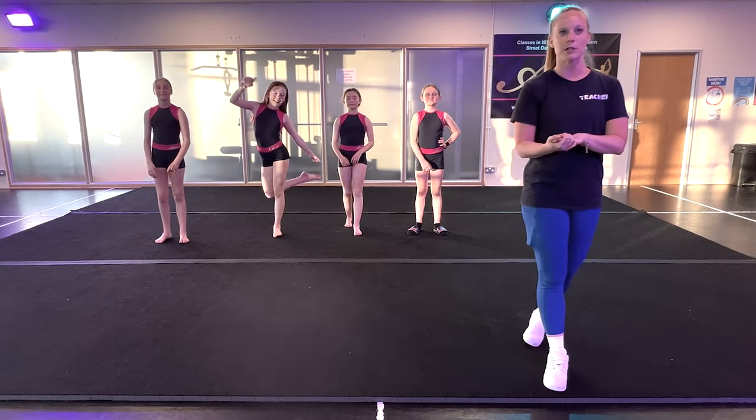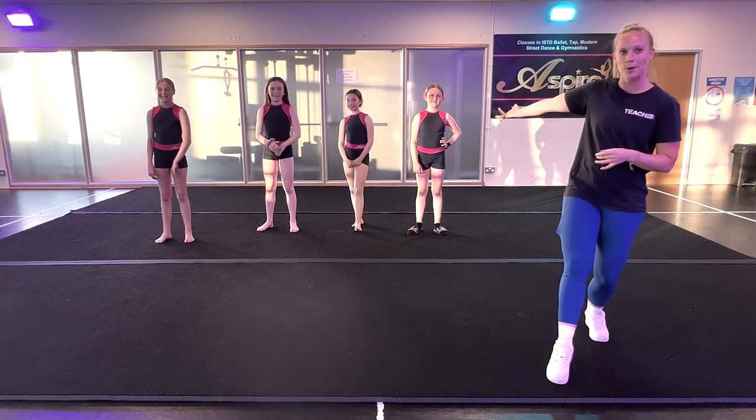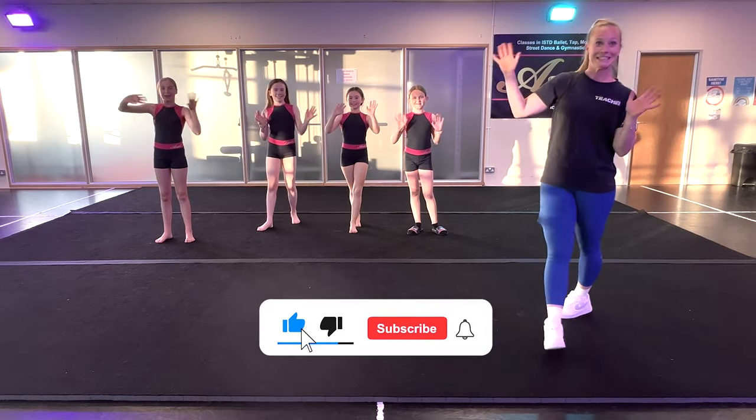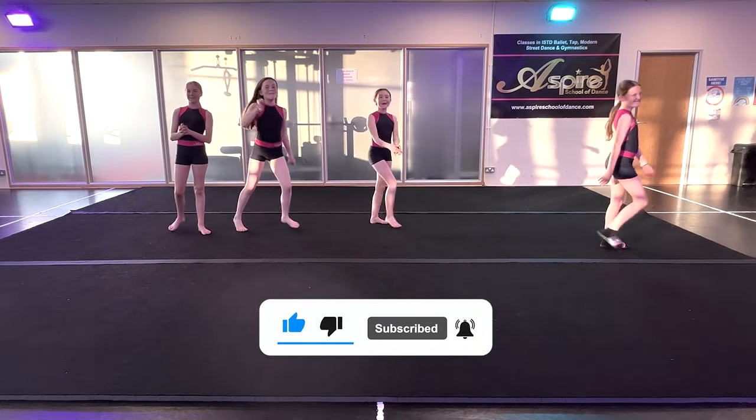Thank you everybody for watching. I hope you enjoyed our tutorial. Thank you to these guys for helping. Goodbye everybody! Like and subscribe and hit the notification bell!